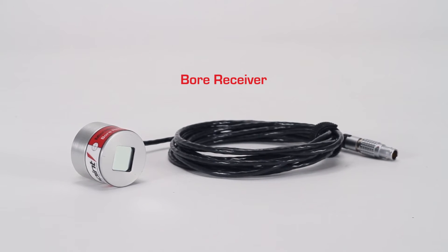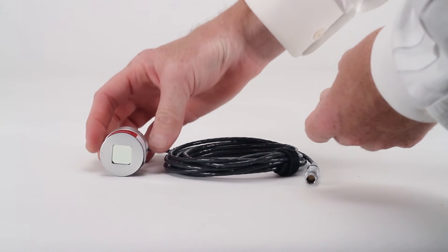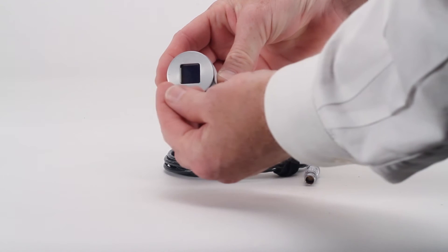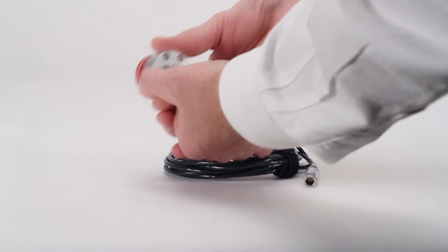The bore receiver is a cylindrical receiver designed to be placed into small bore tubes, extruders, piston bores, and related parts. It is commonly used for checking centerline accuracy, run out, as well as bend and twist in various assemblies.